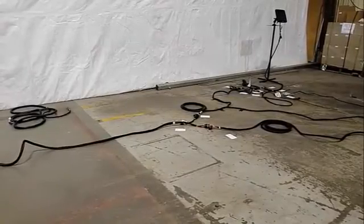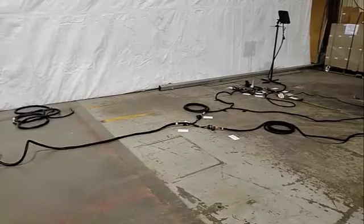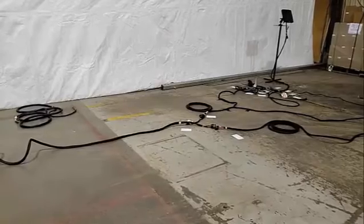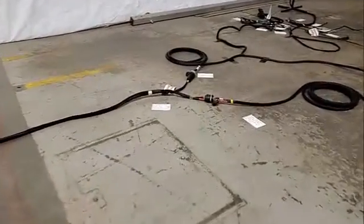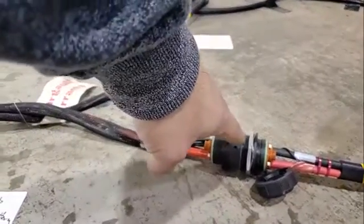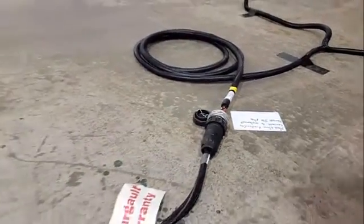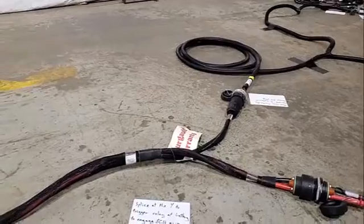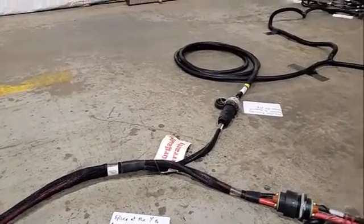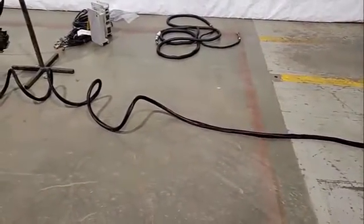For the next section of video, we'll focus on the first implement harness after the tractor cab. Starting at the front of the implement harness, we've got our two connections coming off of the tractor connections: your high current power connection and your ISO plug connection. Those two connections come together in a Y where it becomes a single harness. That single harness will go across the unit — in this case, set up as a drill — as the in-between harness.